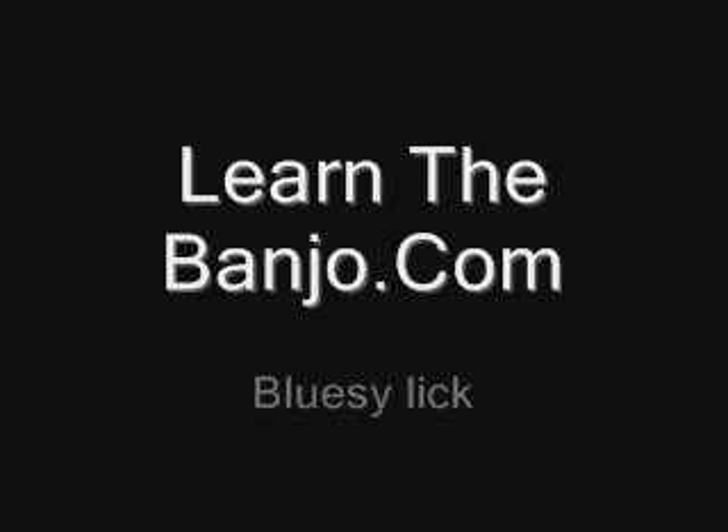Hello, this is called the Bluesy Lick. You'll play it on the 3rd fret of the 3rd and 4th string. I've added a couple endings in here so you can kind of mess with them if you want. Have fun!